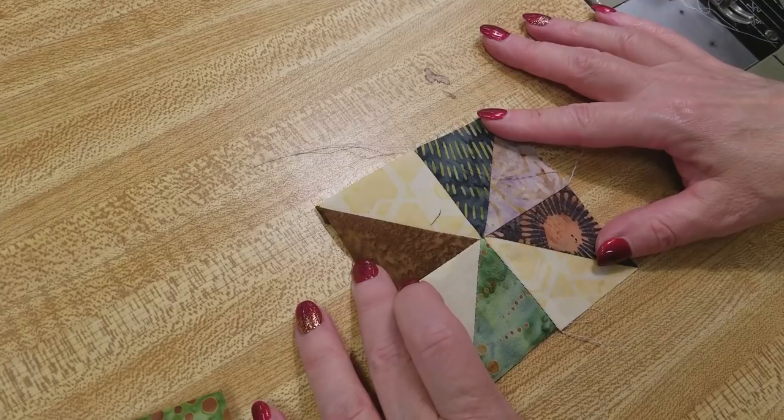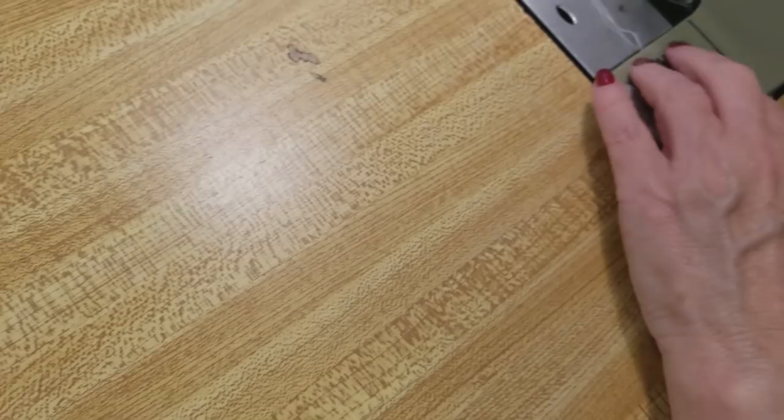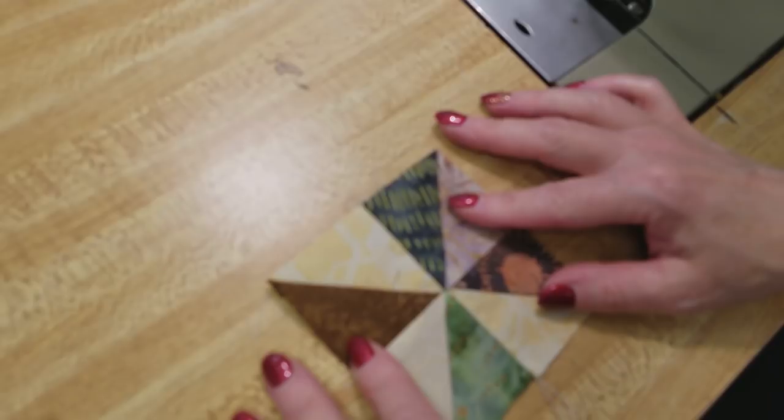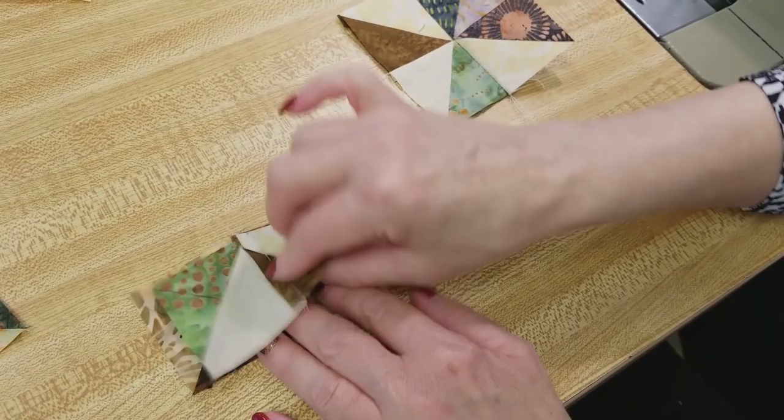We've got a nice intersection there. If the seam is a little shallow and the point isn't matching quite right, you can close it back up and re-stitch it slightly deeper. That's better — now we've got a better point there. So we're going to do that with the rest of the pinwheel: turn it around and stitch it together.